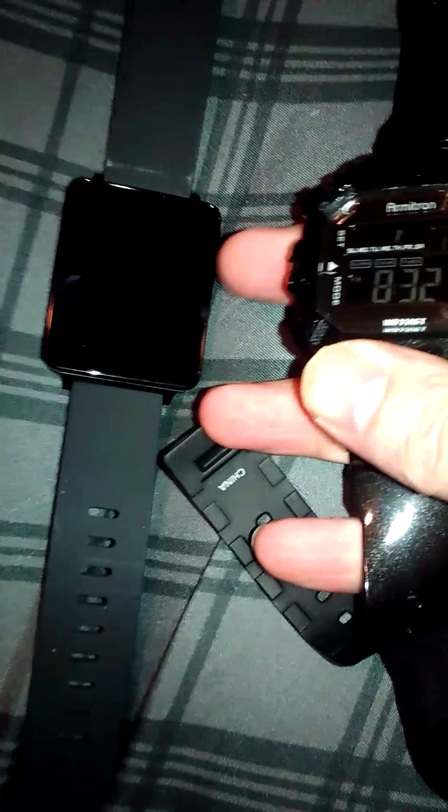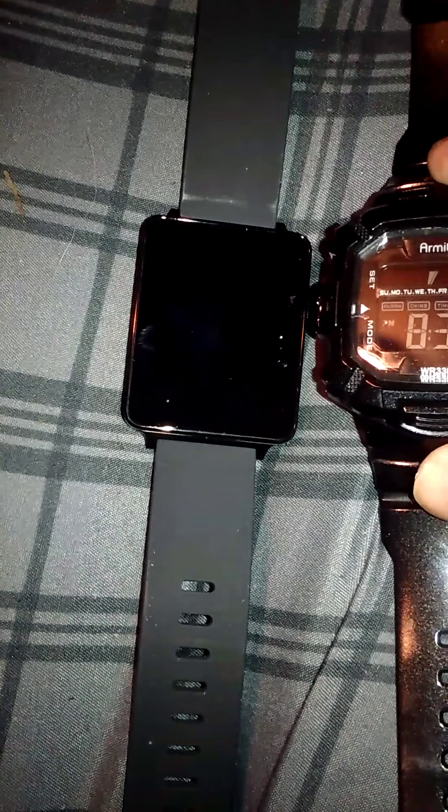Let's get into the watch itself. For a size comparison I have my Armatron here — it's almost the same size, so it's a pretty good sized watch.